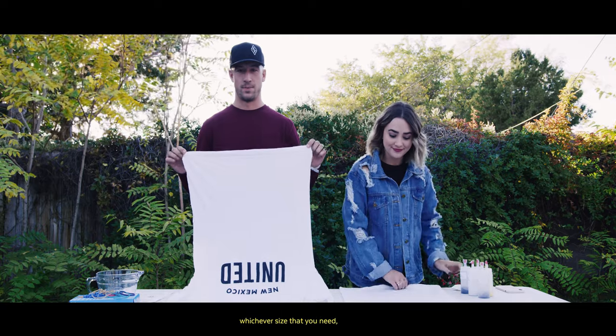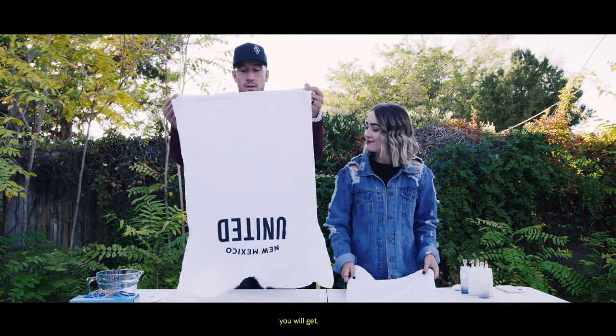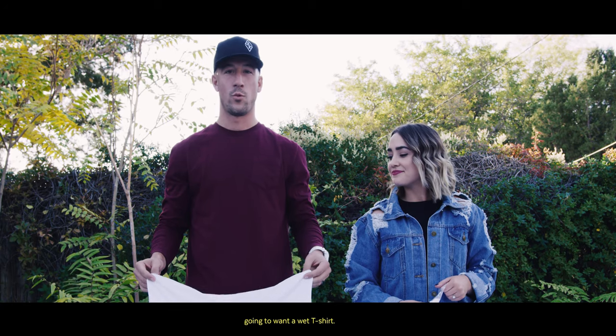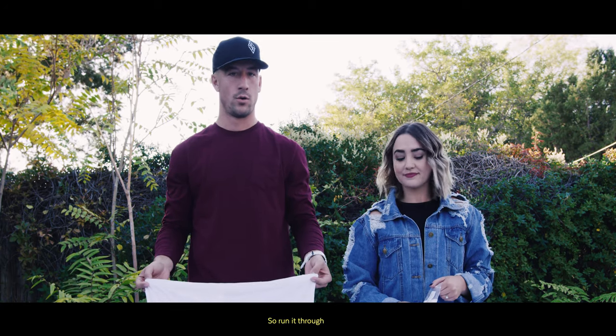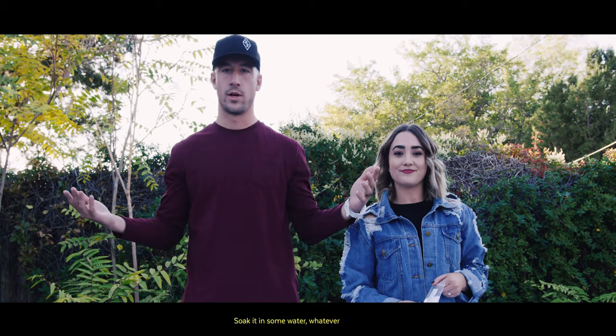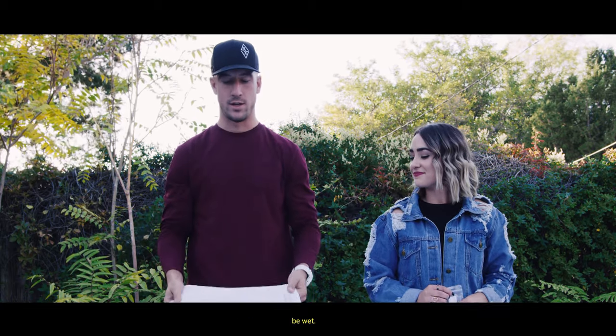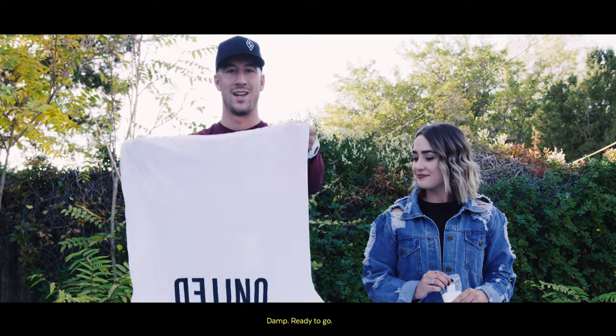You also get a t-shirt — we have two t-shirts — whichever size you need. Alright guys, step one: you're going to want a wet t-shirt. Run it through the washer or soak it in some water, whatever you prefer. But the shirt must be wet. These are wet, damp, ready to go.